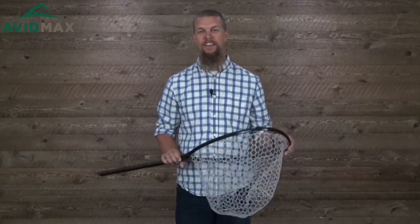Hey, I'm Jeff from AvidMax and today I've got the Fishpond Nomad mid-length net. It's a great net with a ton of awesome features that I wanted to show you today.